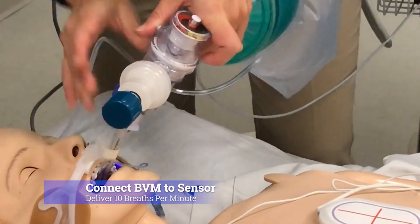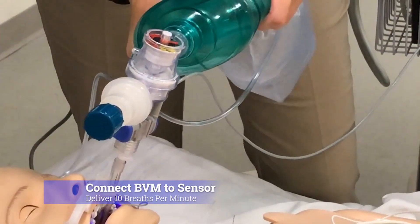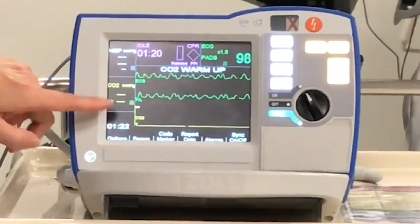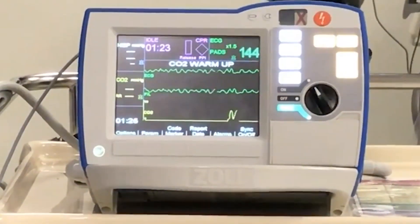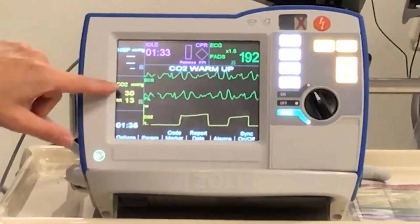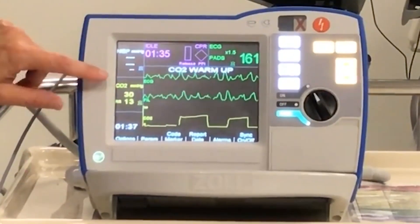Then you'll connect your bag to the top, so you can now start delivering breaths. If you take a look at the ZOLL itself, you'll see a waveform down at the bottom, and the respiratory rate and the end-tidal CO2 will be listed along the side.